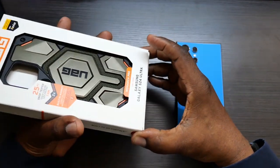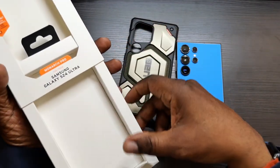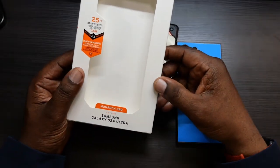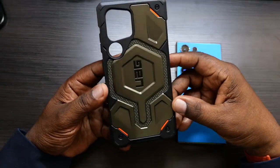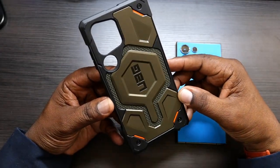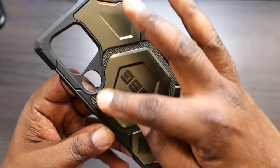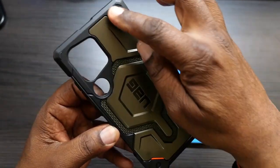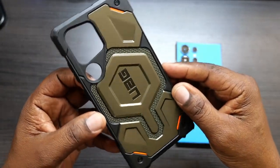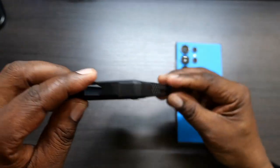Let's go ahead and get into this case and check it out. I like the way they make the box easy to get the case out — no struggles there. Here's the case, and this is a beautiful case. It's called the Kevlar Element Green. You can see the Kevlar material in there, just a beautiful case with the orange accents. Looks very nice. It's a rugged style case and it's going to have some excellent grip.